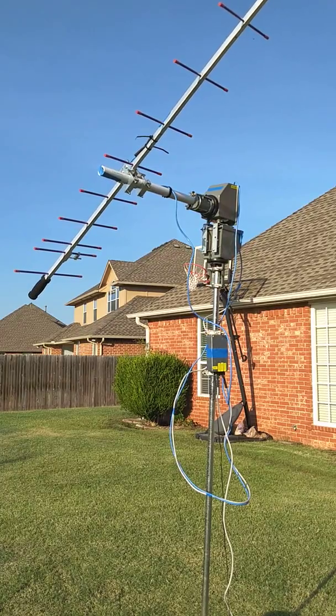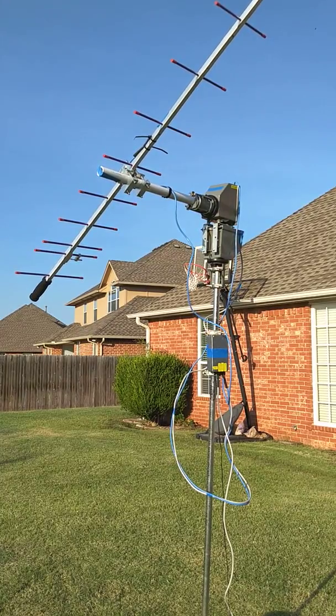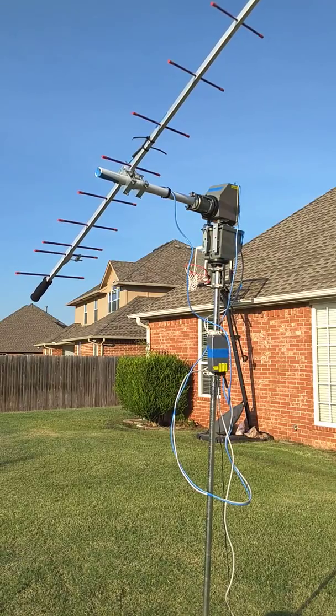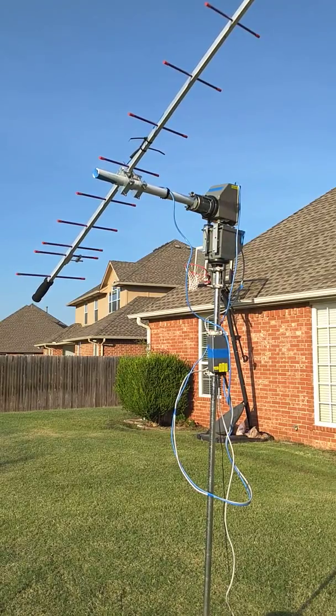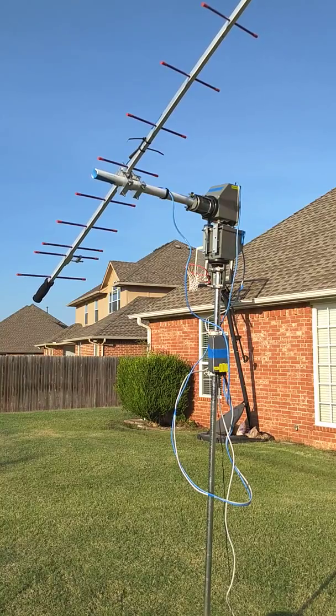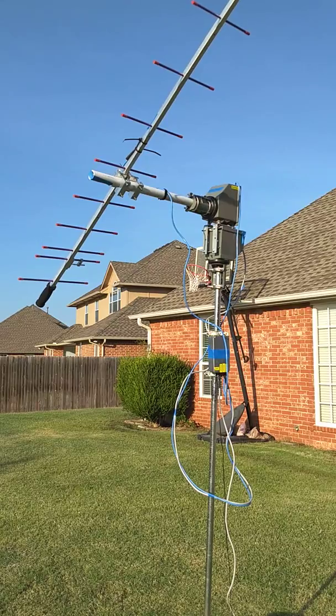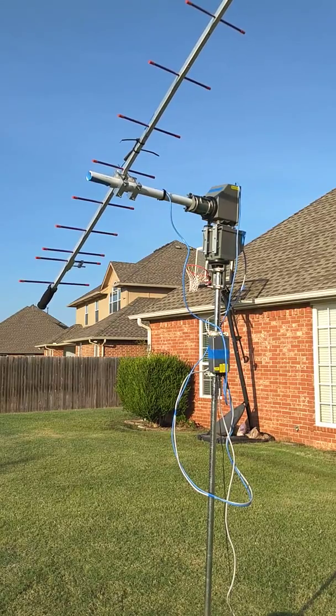For calibration, other designs used resistors and a resistor network, but this one does not. Every six months for a couple of years I would Google for a solution, and in the spring of 2017 I found the School Amateur Radio Club's design.